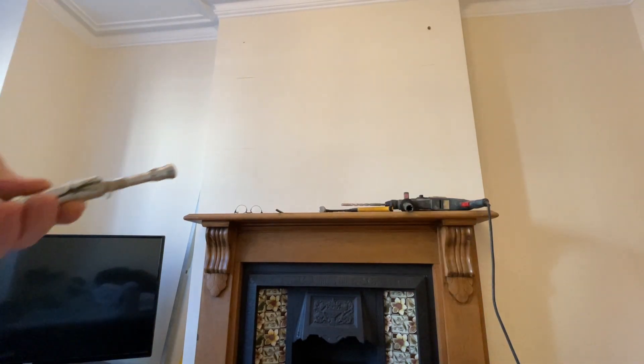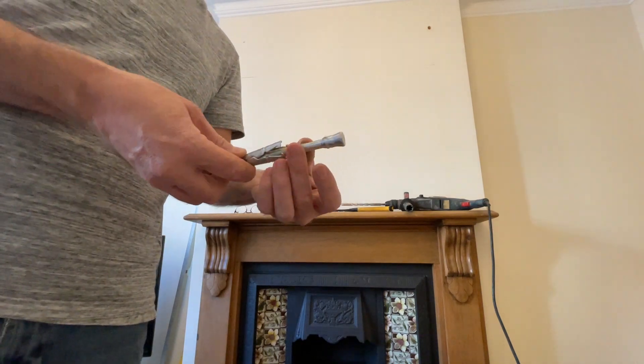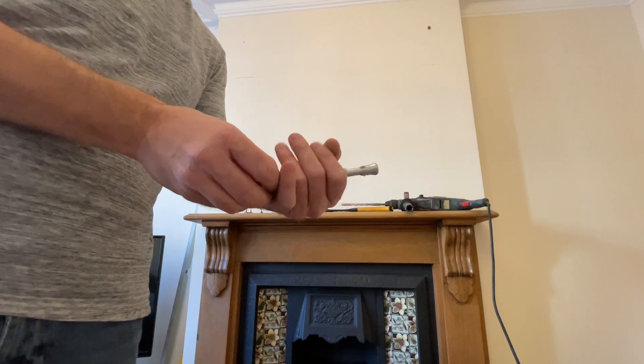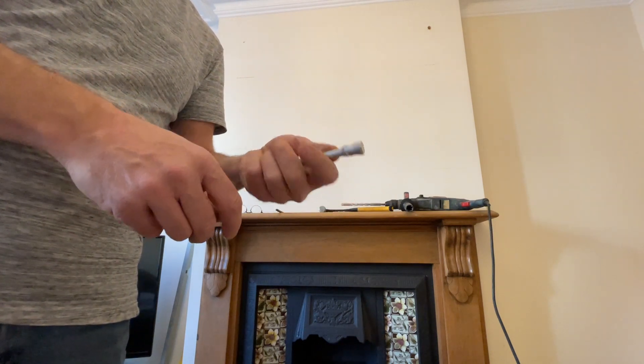I'm going to stop for a minute — the quality of these fixings is really poor. This piece has come away and I can't put it back together. I'm going to get myself some better quality fixings.